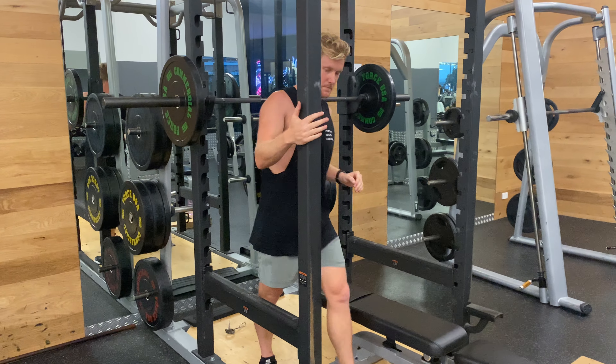This is a barbell back squat sit to stand. We want to be the same as a normal back squat, with the bar really tight on our back, maintaining a brace throughout, and spreading the floor throughout.